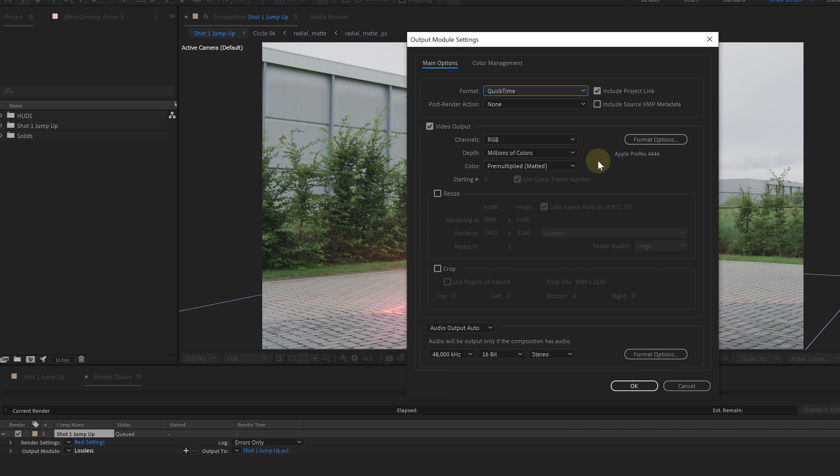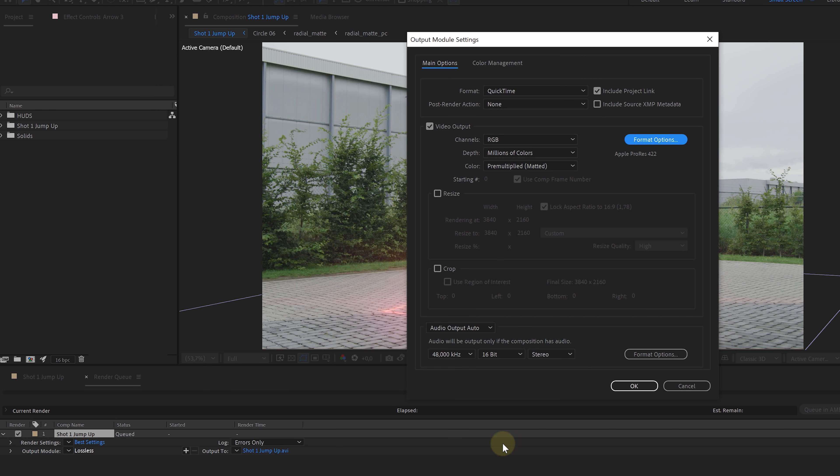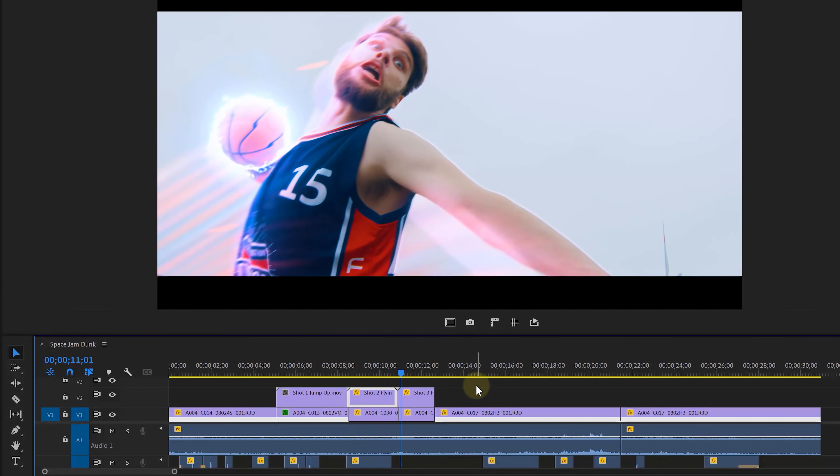Tip number five: if you have something with lots of effects, it's advised to first render it in After Effects to ProRes and then import it into Premiere Pro — basically not using the dynamic link.